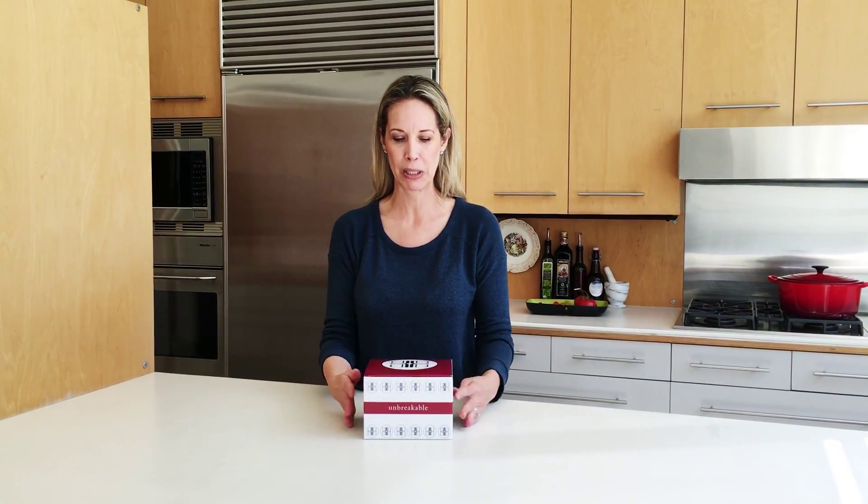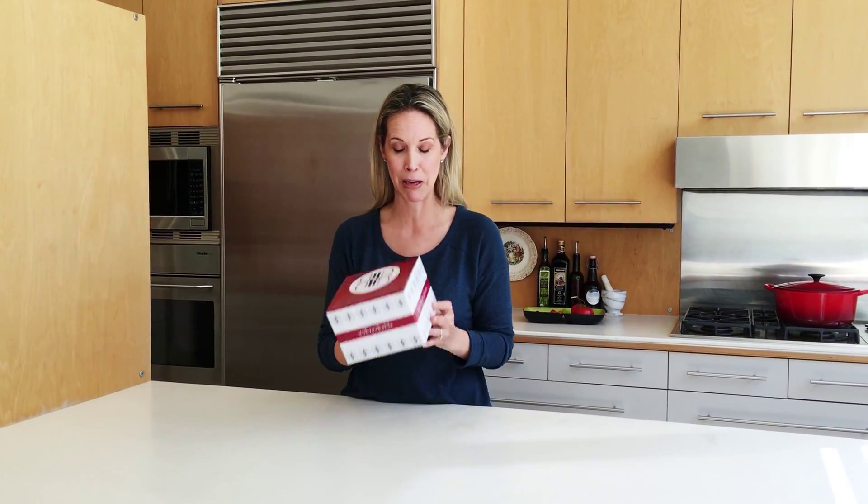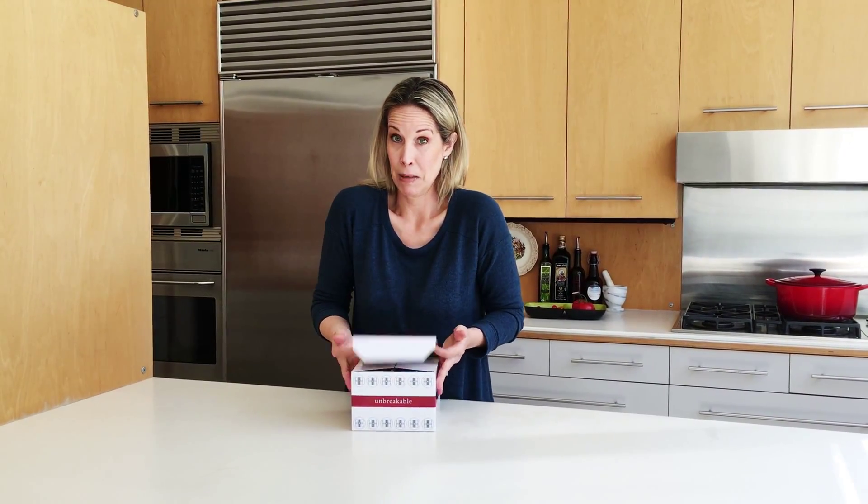Hi, Lori Dennis here and today I'm going to do an unboxing of Unbreakable Glasses by Lori Dennis Home. First thing is they come in this box for 16 ounce glasses, BPA free. Let's open it up and see what's inside.